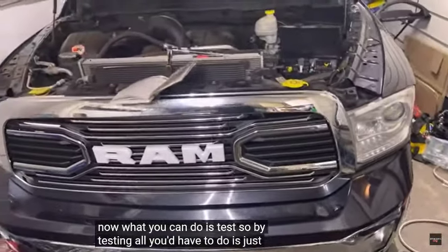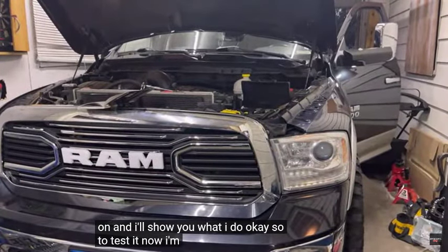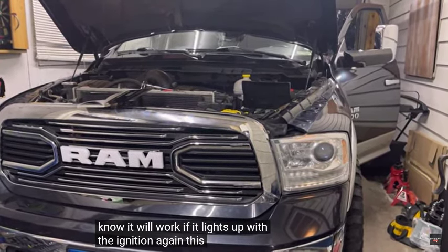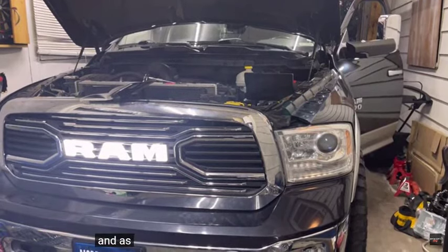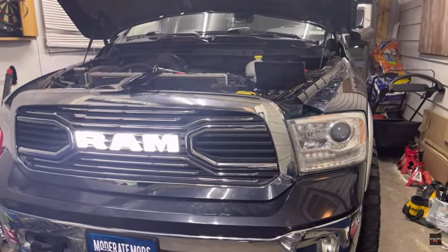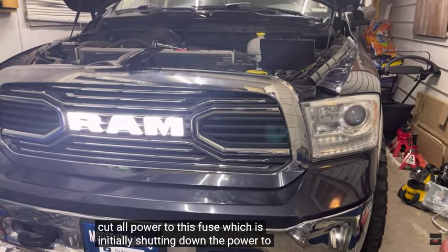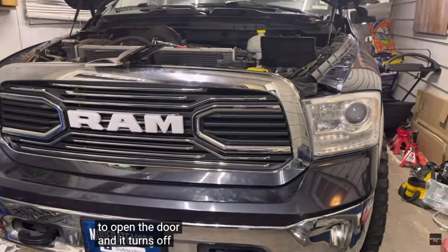To test: just go to the ignition and turn it on. I'll push the start button. I'm going to turn the truck on — I know it will light up with the ignition since this is the cigarette lighter fuse. Pushed the ignition button and as you can see, it's lit up. Now the truck is in the off position and it's still lit up. When you open the door it cuts all power to this fuse, shutting down power to the lights. So I open the door — and it turns off.